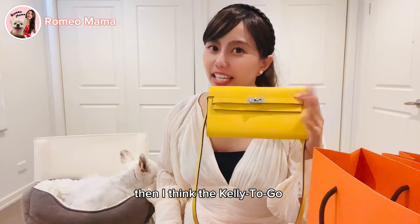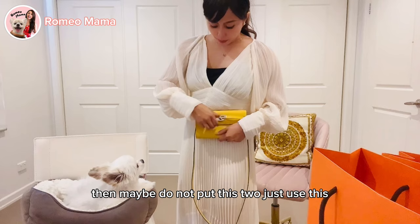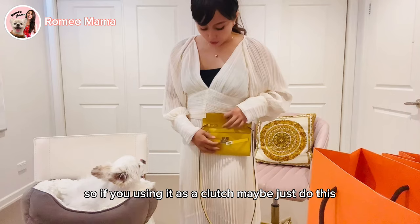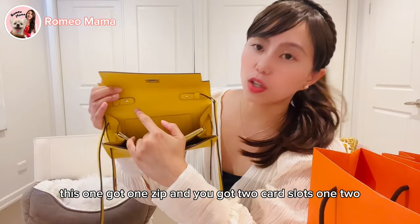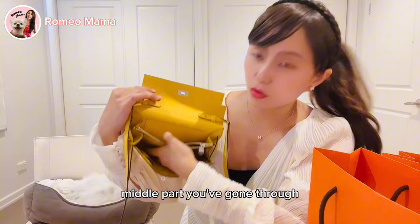As a crossbody, the Kelly To Go is a little safer than the Wallet on Chain. On the other hand, as a clutch, the Chanel is easier — if you're holding it as a clutch, it's hard to manage both buckles with one hand, so just use the twist lock. Now let's go to the interior pockets. The Kelly To Go has one zip pocket and four card slots.